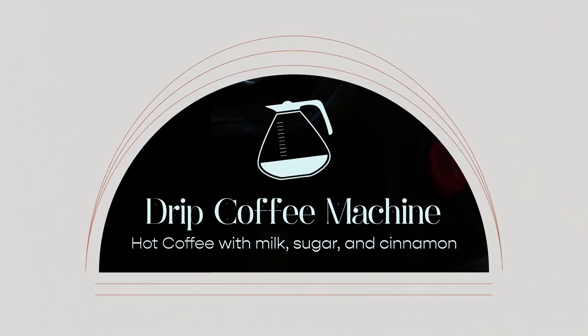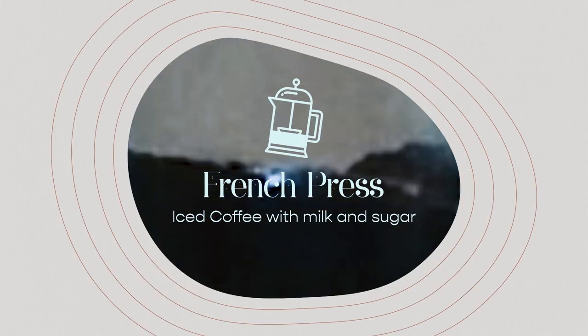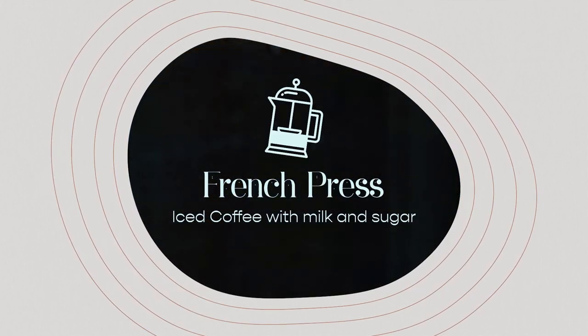I'm going to show you how I make hot and iced coffee using two different methods. The first method we're going to make hot coffee using a drip coffee machine, and for the second method we're going to make iced coffee using a French press. I'll leave links in the description box and timestamps in the progress bar so you can skip ahead. Without further ado, let's make some coffee.